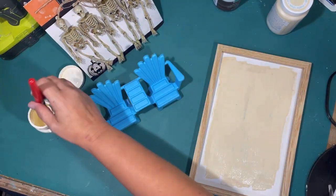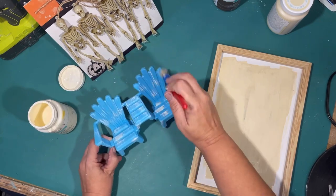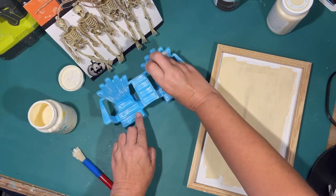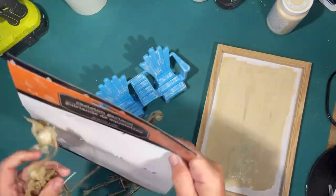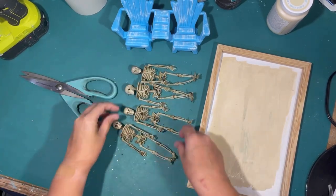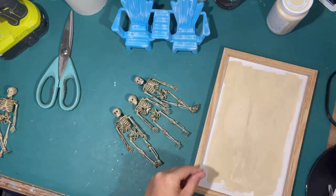I got these cute little beach chairs at the toy department at Dollar Tree, and I'm just going to distress them a little with ivory and a chunky brush to make them look more like wood. These are going to be the little beach chairs for our skeleton family having a little beach day. I had so much fun putting this together. These are the little skeletons I'm going to use — you get four on a garland, and I'm just going to cut those off the string. I only need three of them. My plan is to have two of them sitting in the beach chairs and one playing in the sand.